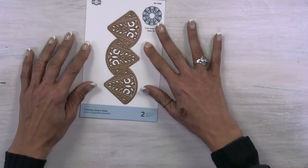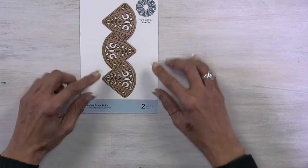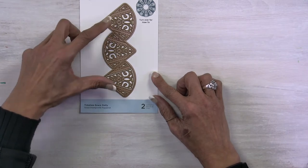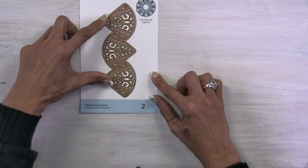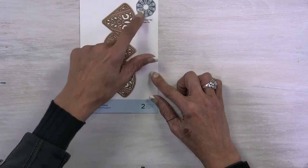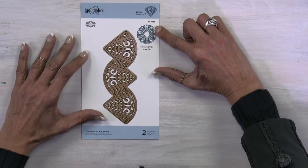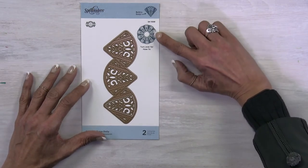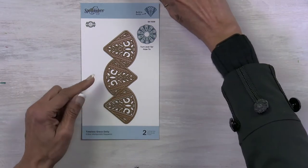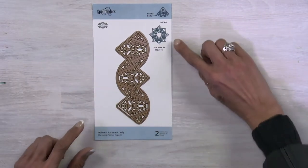This particular one is Timeless Grace, and as you can see there are three very similar motifs. These motifs can be cut in several passes to make many pieces, and then the pieces are linked together. There's a little key on the packaging that's going to show you exactly what they're going to look like, helping you identify the piece and the full doily. Along with Timeless Grace, we also have Pointed Harmony.